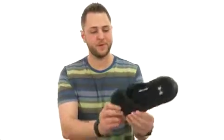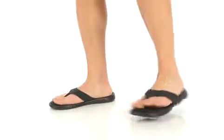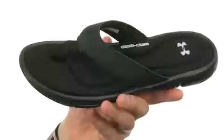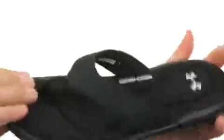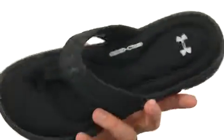Hey everybody, my name is Richard and this is the Ignite 2 Thong from Under Armour. These have plenty of comfort in that footbed — look how thick it is. Really soft, squishy, it's made out of memory foam, so it's gonna give you amazing comfort with every single step you take.